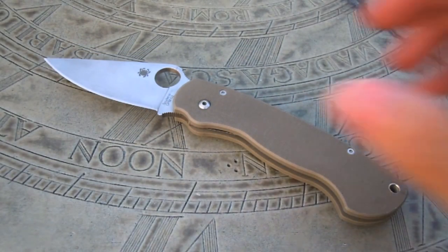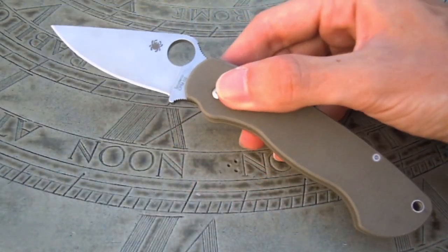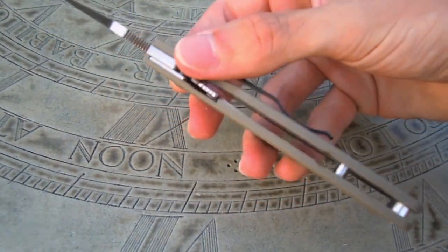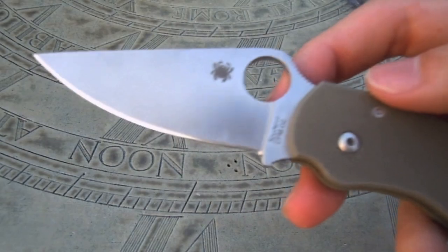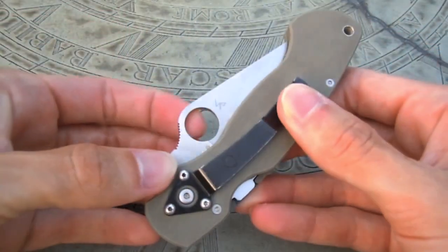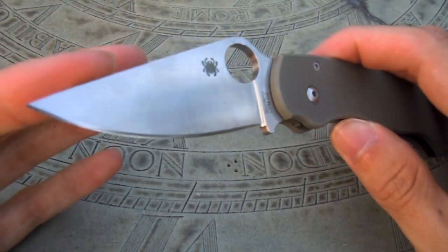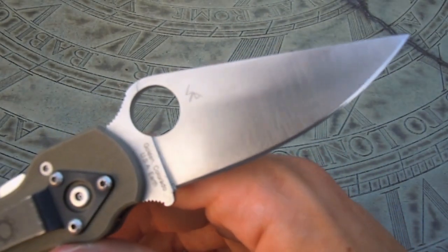Weight comes in at 3.7 ounces, so it does have some weight to it, but with a knife this size you should expect that. The handle material is a foliage green G10, which is a really nice look. The blade steel is CPM D2. The Paramilitary and the Military also come in S30V, which is what most of them are. This is the D2 version, which I've really enjoyed — really nice steel for what I'm using it for and I haven't had any problems with it.